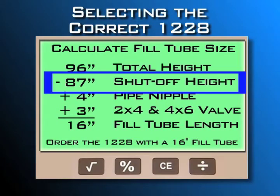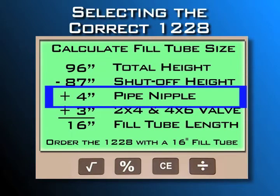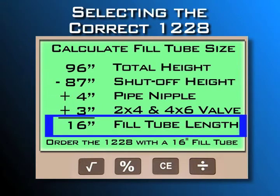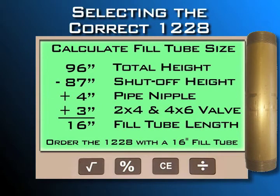Then subtract the shutoff height from the total height of the primary tank. Add the height of the pipe nipple. Assuming you're installing a 2x4 or 4x6 valve, add another 3 inches to account for threads in the collar to come up with your fill tube length of 16 inches. Order the 1228 with a 16-inch fill tube. Note: the additional 3-inch length isn't needed with the 3x4 valve.